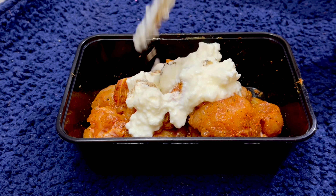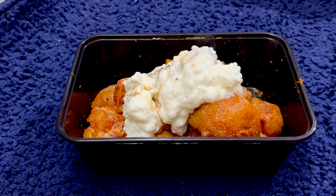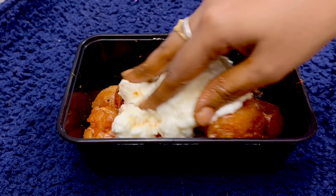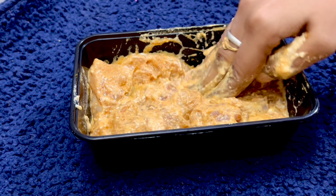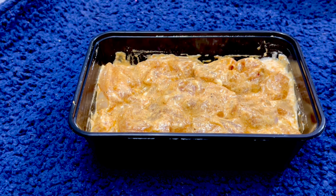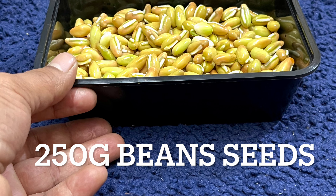If you want to cook it overnight, you can marinate it and keep it in the freezer. This is a simple and quick recipe for diet food. Now you can cook it with the chicken.